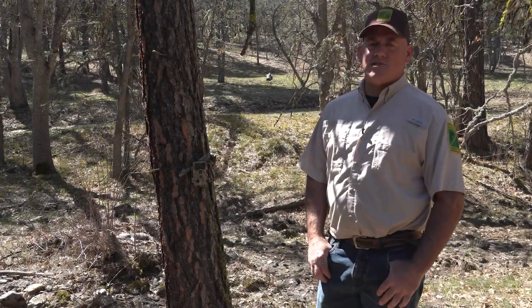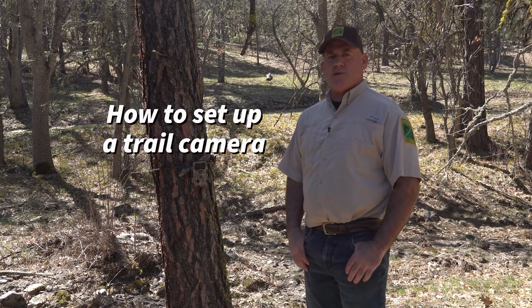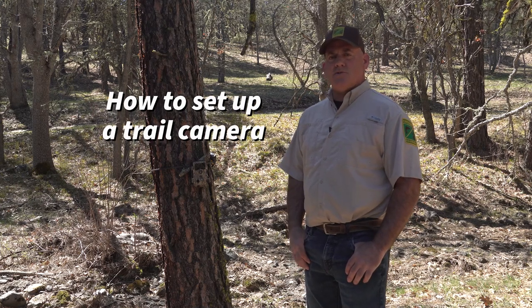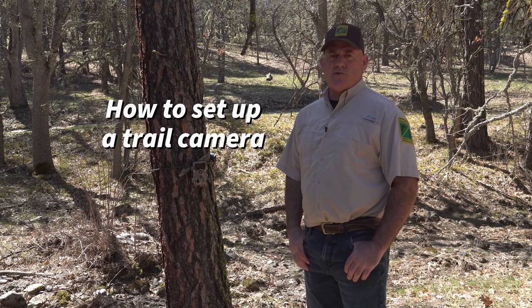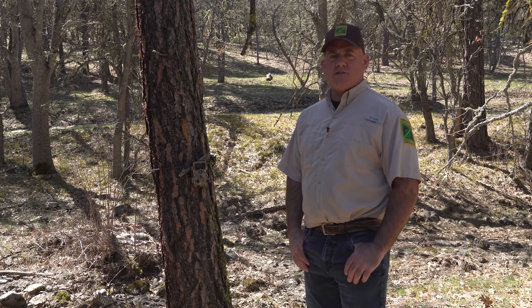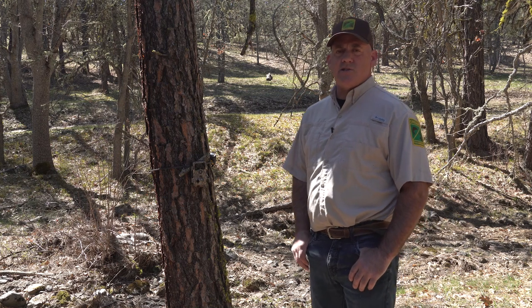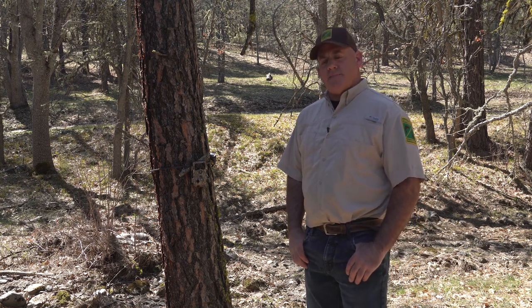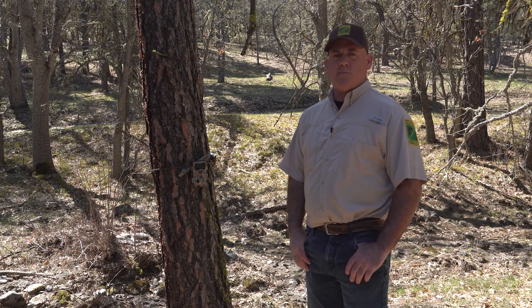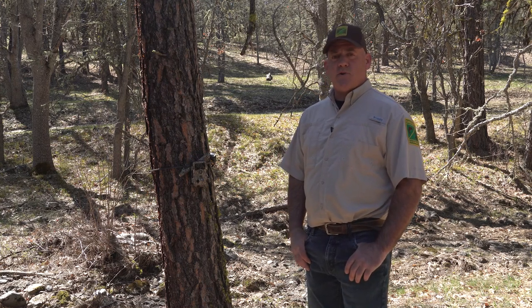Let's talk about actually setting up your camera. First, make sure you have batteries and an SD card — some cameras won't let you set up without an SD card. You'll want to set the date and time; most cameras can show it on your pictures, though you can turn that off and still access it on the SD card. Another thing is how many photos you want taken at one time — do you want photos, video, or both? Some cameras give you the feature of taking a photo and then video.